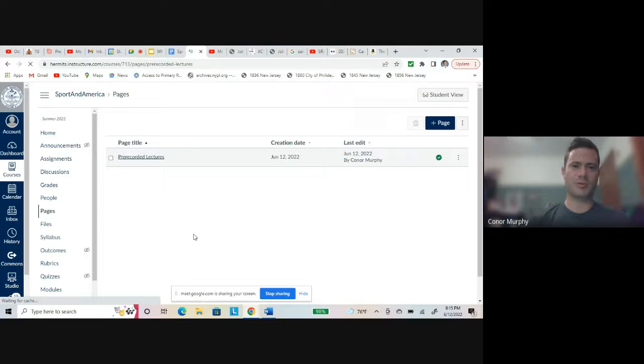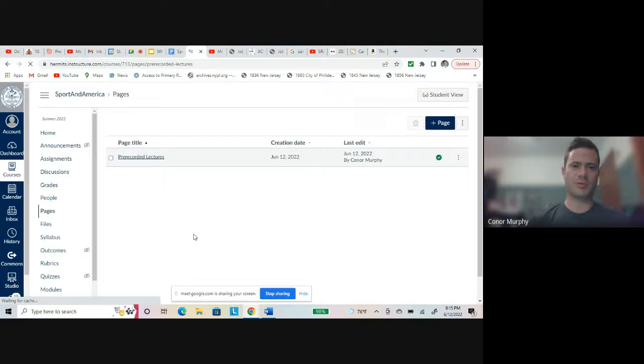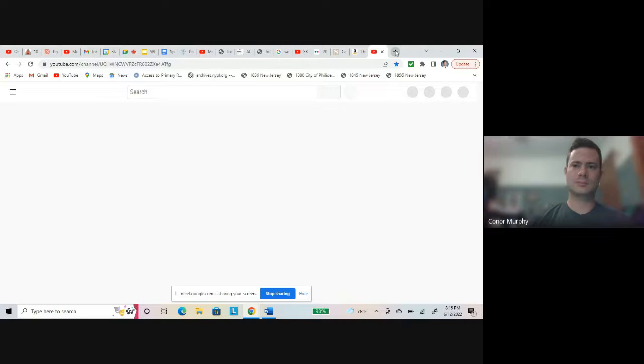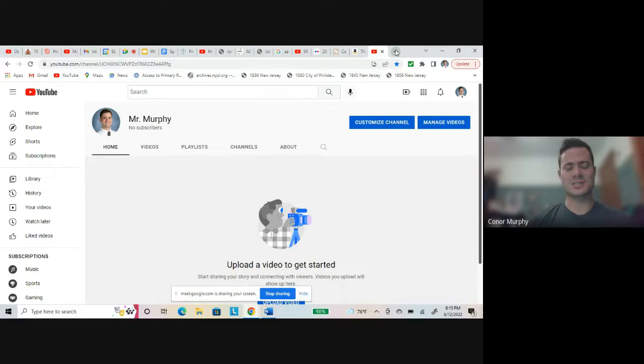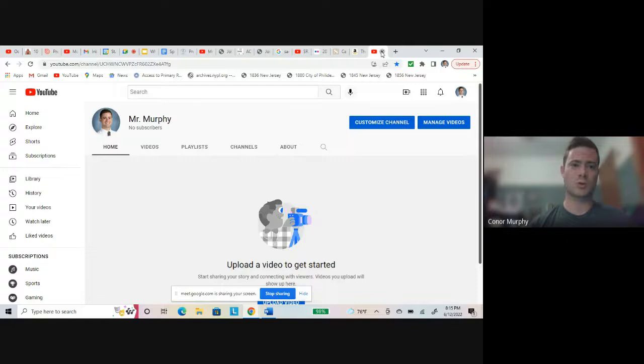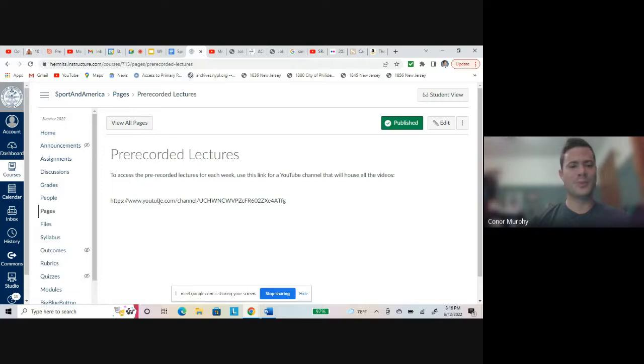You'll see assignments lining up here. For the pre-recorded lectures, the video files are too large to house on Canvas, so what I did was create a YouTube channel. You just cut and paste this link and it'll bring you to my YouTube channel for this course. This is the first video so there are none uploaded yet, but in order to get those pre-recorded lectures — which are very important to this course — you go to Pages, put in this link to YouTube, and all the lectures will be housed there.